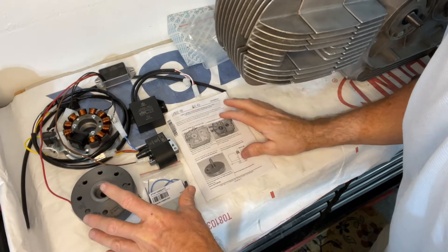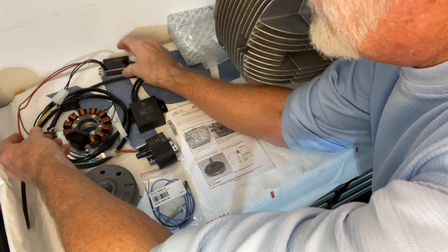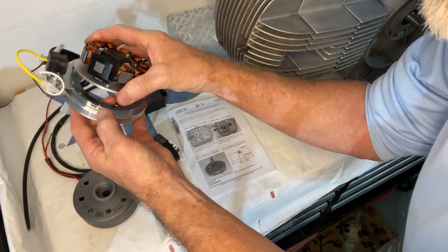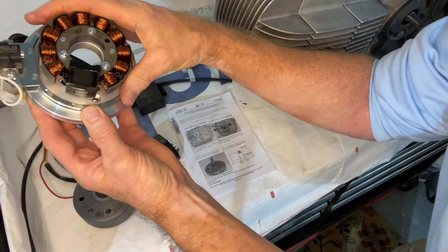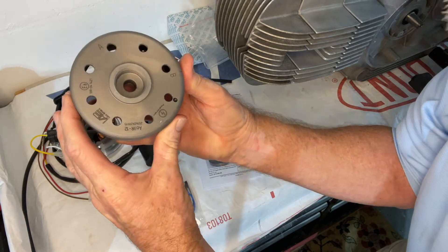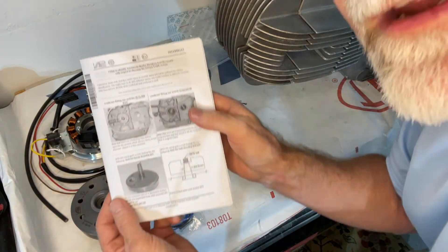Here we have the VAPE electronic ignition system. We have the regulator — I assume it's a solid state regulator — and the ignition control unit. Then we have the stator and the sensor. This has three plates: a mounting plate, a plate that holds the stator, and then the stator bolts on top of that. Then we have the coil, or what they call the power dynamo.